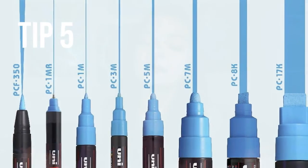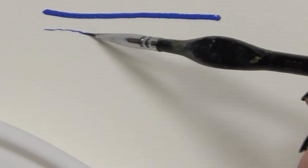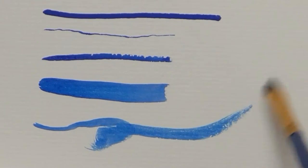Because Posca pens come in a variety of different sizes but are all sold separately, you can use a paintbrush to create a variety of strokes and lines with your Posca pen. You can invest in a pack of $5 paintbrushes from Walmart, or go to Dollar Tree and get a pack for $1.25. Certain art supplies like Posca pens can feel extremely limiting, but we're thinking outside the box in this video — so if you're enjoying these tips, go ahead and like this video so more people who love Posca pens can benefit from it.